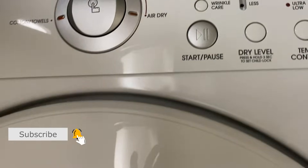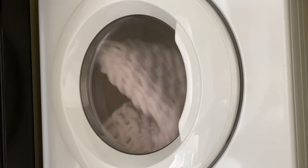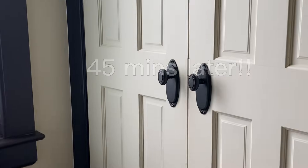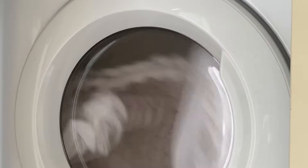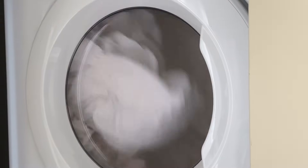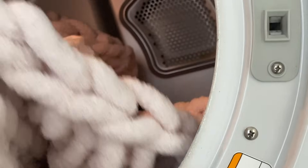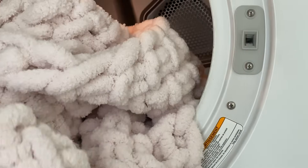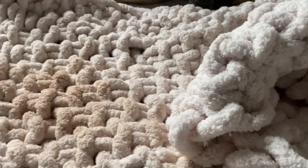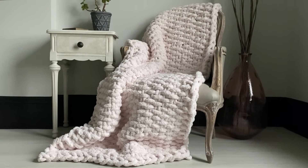I've been making chunky chenille blankets for probably eight years now, and I can tell you they last — I'm so impressed with their quality. The fibers of chunky chenille don't break down. As much as I love Merino wool, you have to hand wash them, which is a very long and tedious process — not to mention how delicate they are and how they fray.